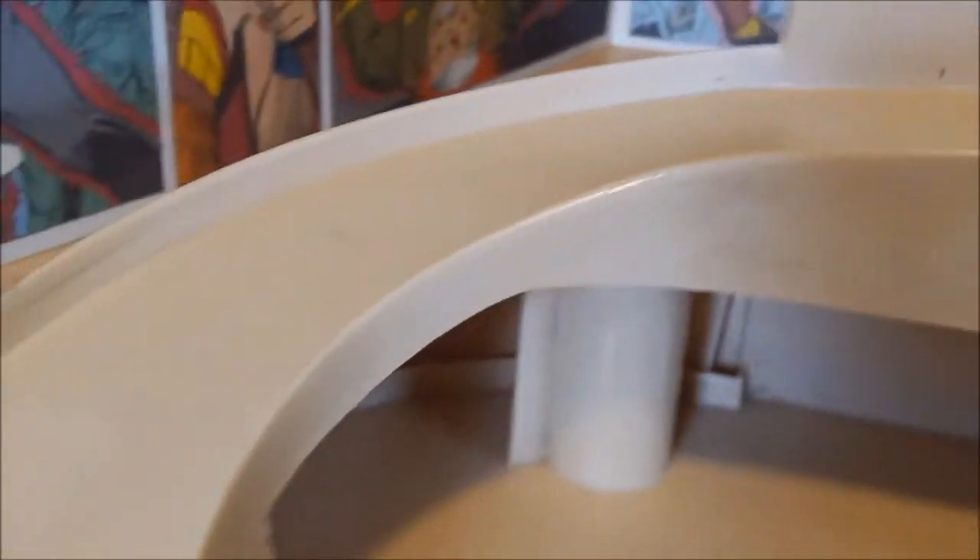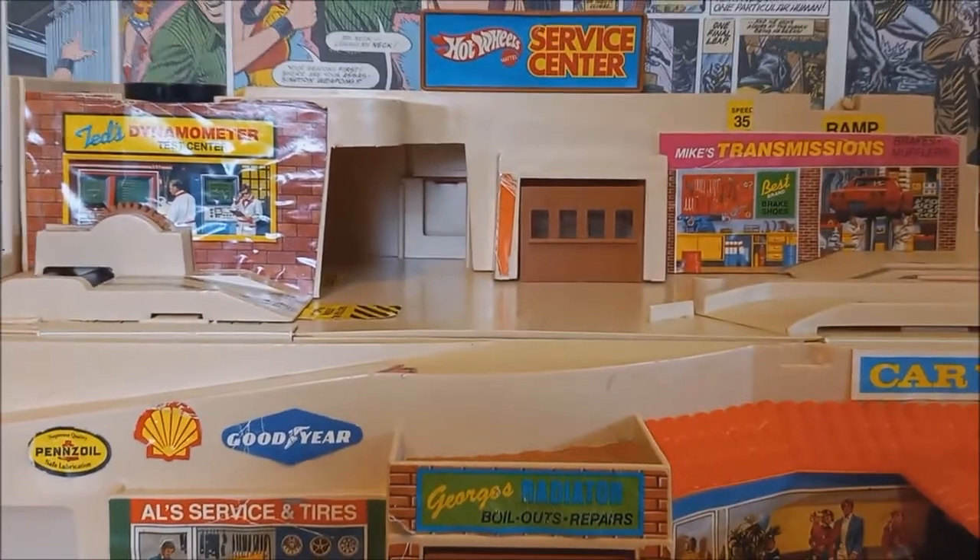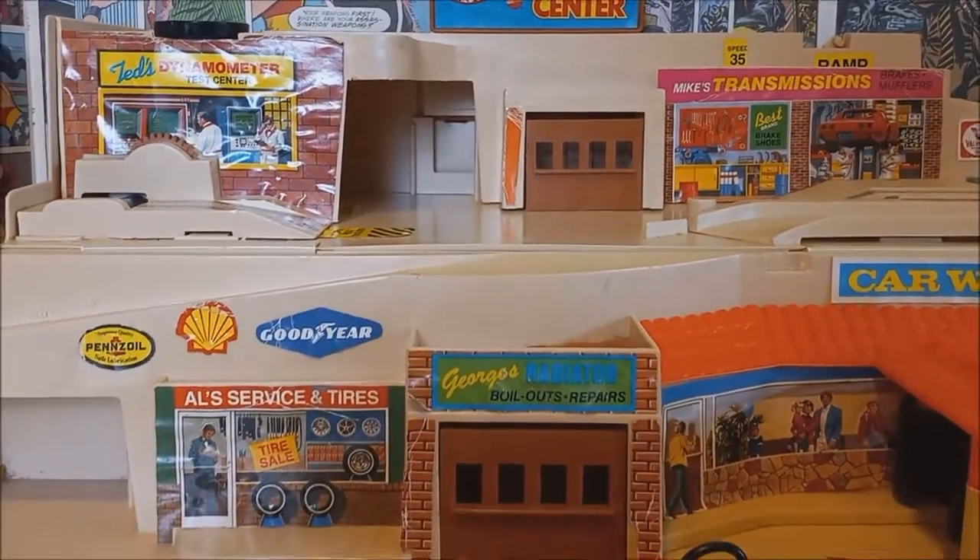And here's the ramp with a speed limit of 35 miles an hour — that's a little slow given the way this crazy ramp is designed; no way anybody's only going 35 coming down there. But that's all the main stickers on this set, and it looks really neat. Let's put some cars in here and do a few test runs to show how everything works.